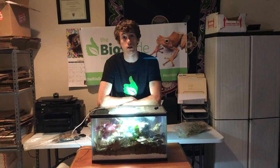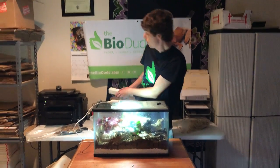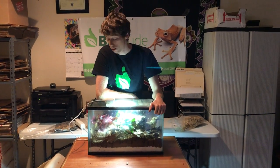My name is Josh Halter. I do sell captive-born baby white tree frogs on my website, thebiodude.com. Feel free to check out all my other videos and be sure to like us on Facebook. Thank you very much.